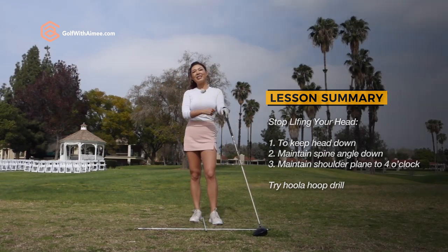Try that drill and make sure you get that shoulder plane going nicely so you get rid of your lifting the head motion and you can hit it long and straight. I hope you guys were able to follow along. If you have any more questions, please come to the Ask Amy section and leave your questions and comments there. I'll see you guys in the next video.